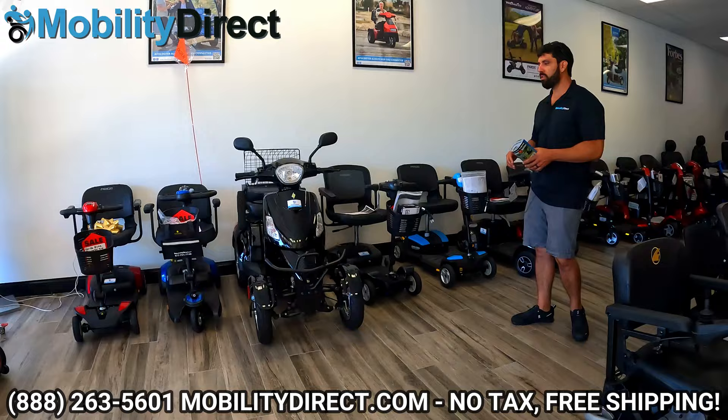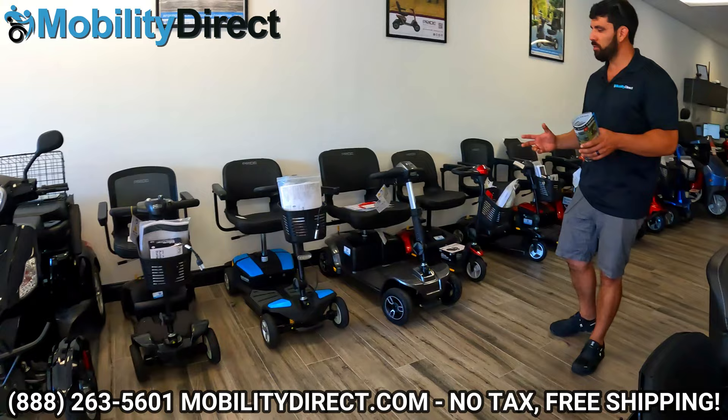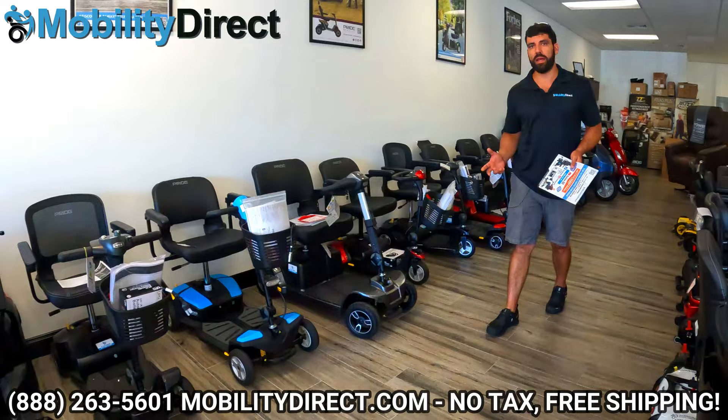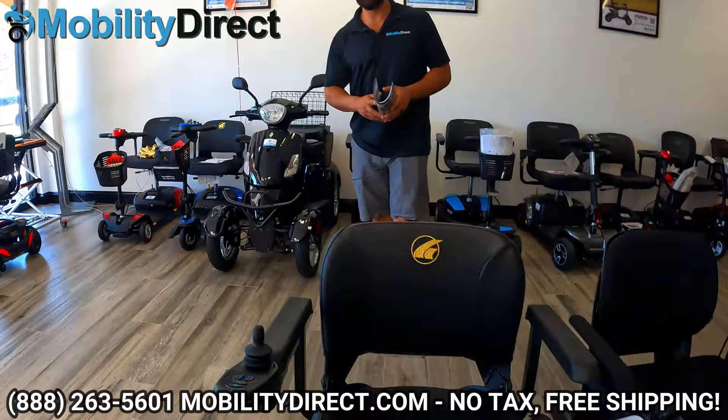As you can see there are lots of different mobility scooters. Some are really big, some are not, but most of them are pretty heavy. On average the scooters that we sell can weigh anywhere between 60 pounds, all the way up to 300 pounds if you get a really big outdoor off-road model. The same goes for power wheelchairs.